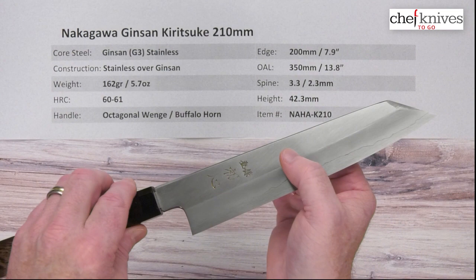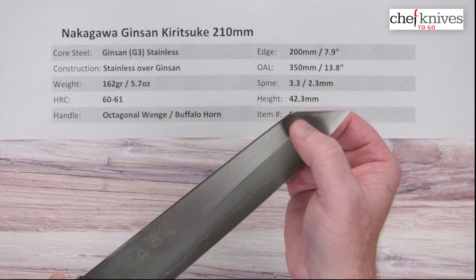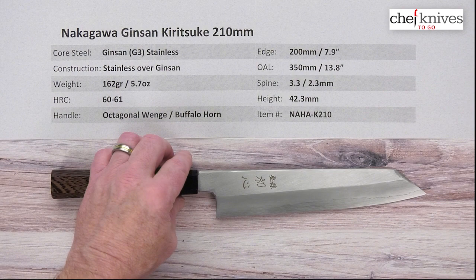You can easily see where the grind starts on these — it's right where that visual delineation is towards the edge. There's an interesting kind of grind towards the tip as well; it's a very interesting geometry on these. Weight and dimensions can vary a little bit, but this particular one is 162 grams or 5.7 ounces.